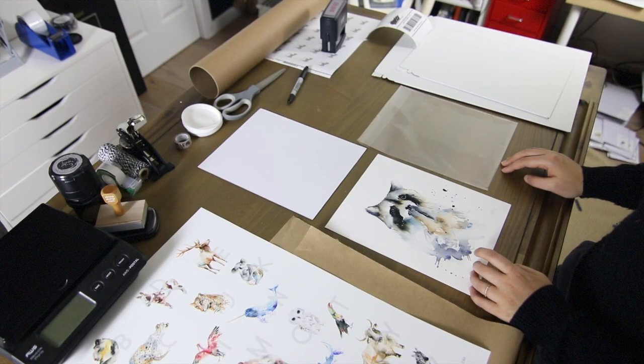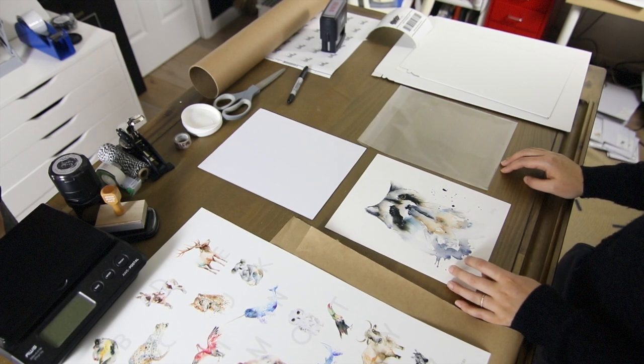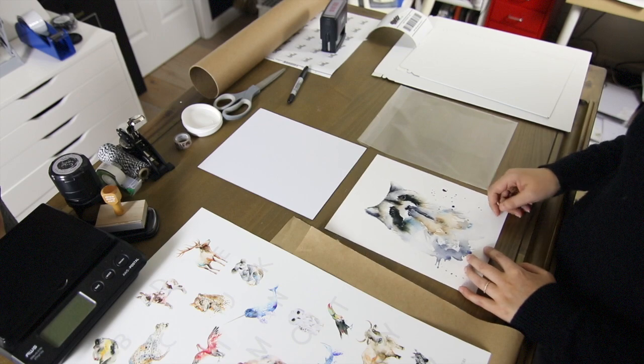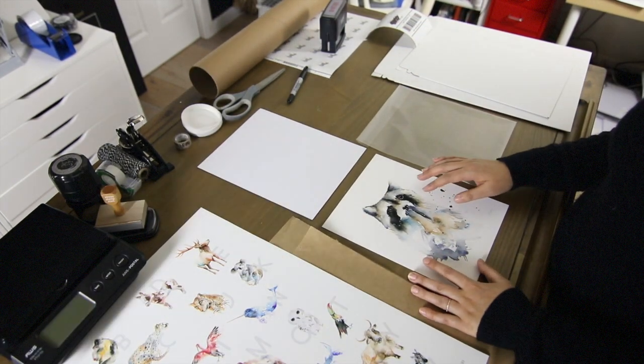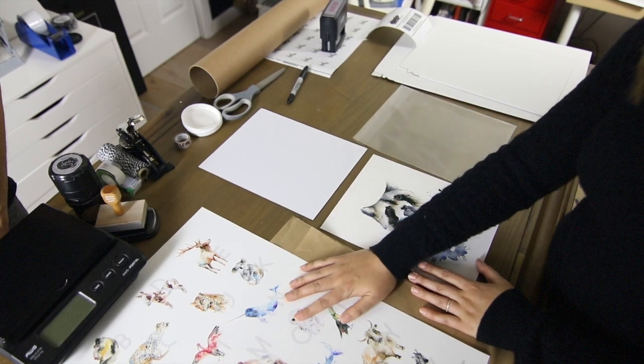Hi everyone, it's Cathy. And it's Nam. Welcome to another episode of our YouTube videos. In this video, we're going to show you how to package art prints for online orders. We have all the materials we need here in front of you, and we're going to show you an example of how we package a smaller print and a larger print.